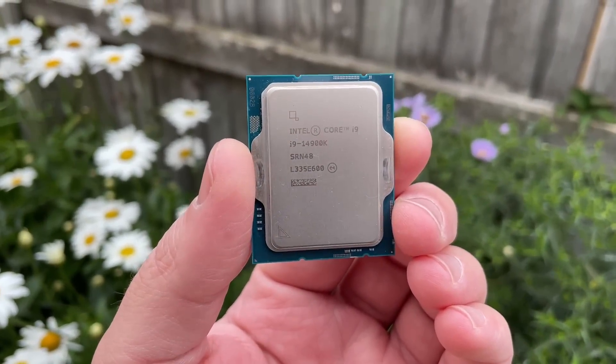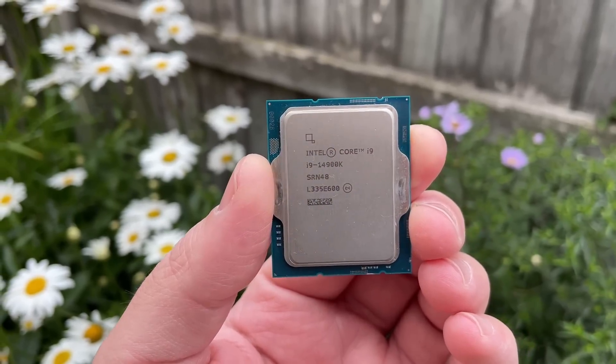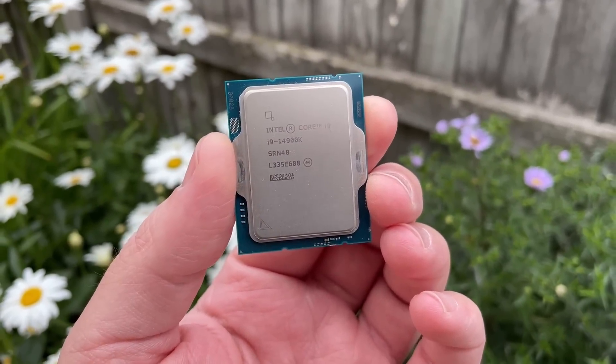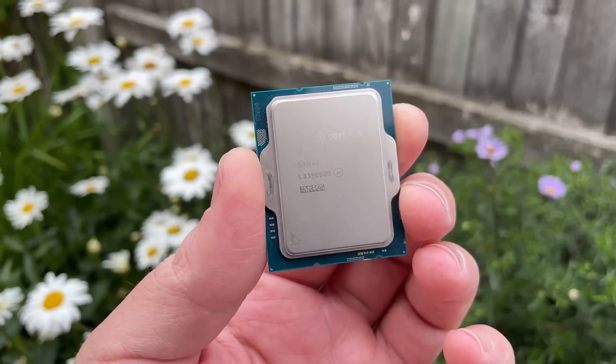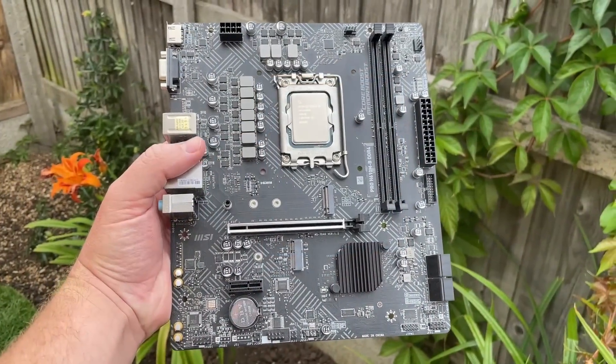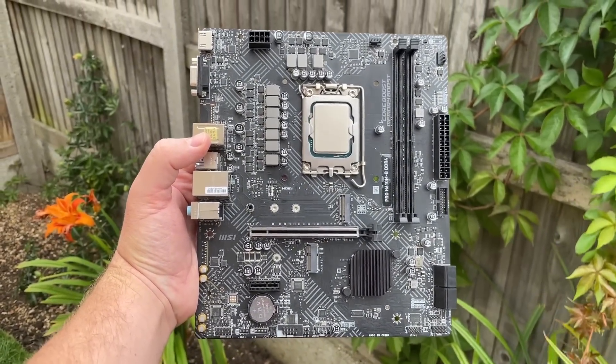Hello everyone and welcome to another video. It's never a good idea to blow the budget on a high-end CPU and then skimp on everything else, but what if you did? The i9-14900K is one of the best processors money can buy, but it costs quite a lot and is very power hungry. It's not the sort of CPU you'd pair with the cheapest socket 1700 motherboard available, right?